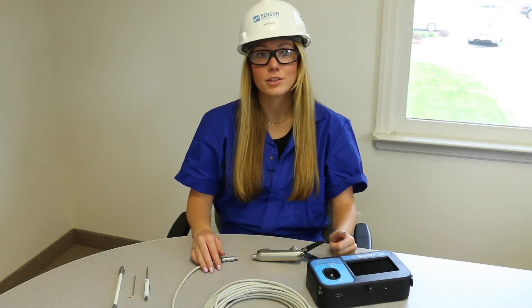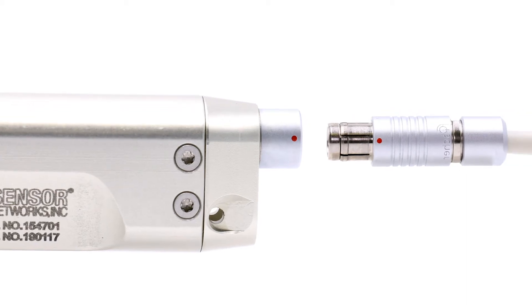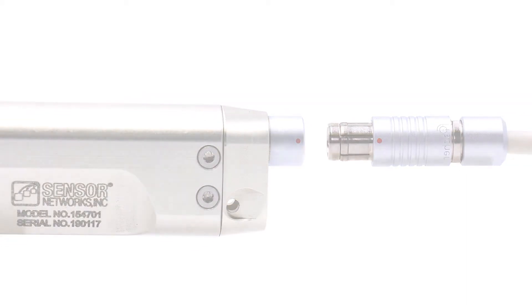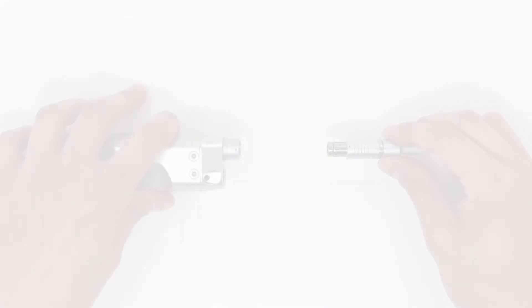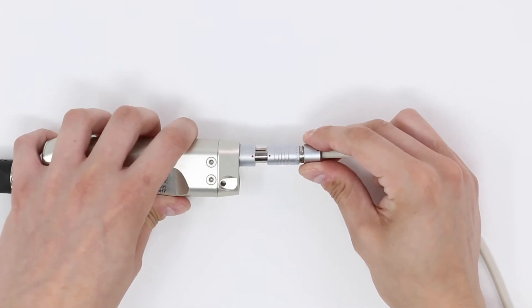The setup is fast and user-friendly. First, we must connect the tool to the cable. The male connector on the cable and the female connector on the tool have matching red dots. Align these dots to establish the connection. You should be able to both hear and feel the connector snap into place.